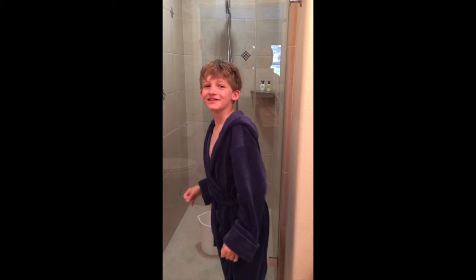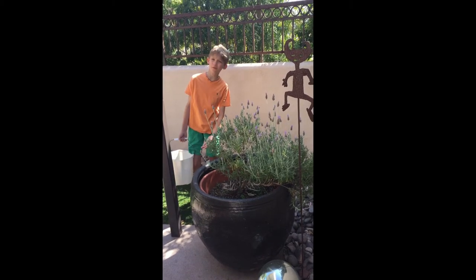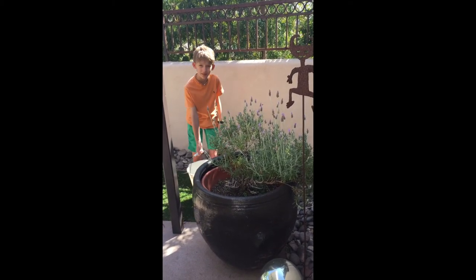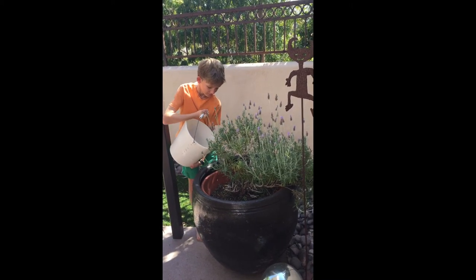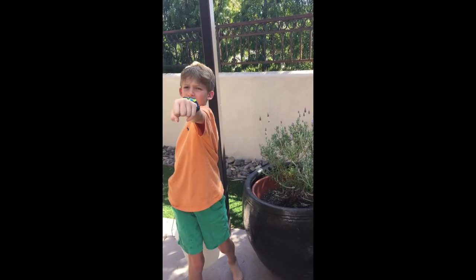Right temperature — sorry, gotta go! Hi again. As you can see, I got the water from our shower and now I'm going to use it to water my plants. Save water, San Diego.